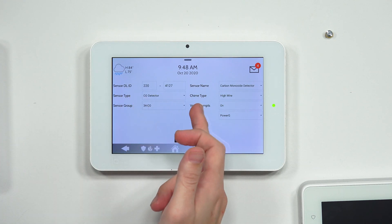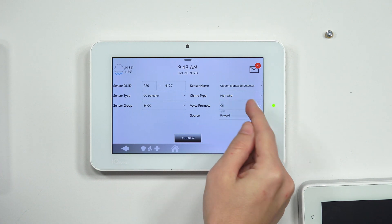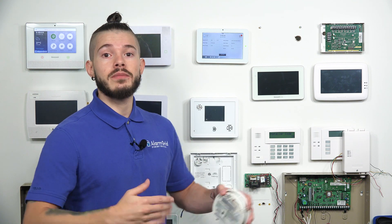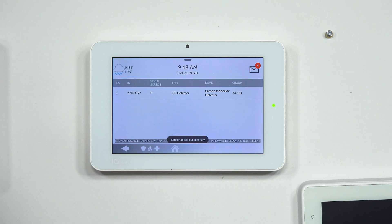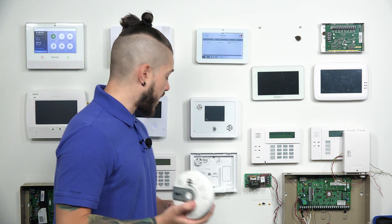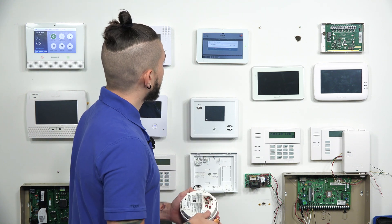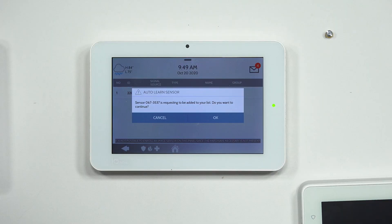After you hit OK, you'll see that the sensor type and ID type are already inputted at the very top. The sensor group is already set to carbon monoxide. The source — it knows it's PowerG. You can enable or disable voice prompts. This is the editing screen you get whenever you auto-learn any sensor. If you're learning in door/window sensors or motion detectors, this is your time to specify which area of the house it's in. Hit Add New when done — sensor added successfully. Now, a perfect example: the panel just picked up on a wireless sensor I have not even touched. That means there are sensors out in the field being activated. You do not want to hit OK on that — just hit Cancel.